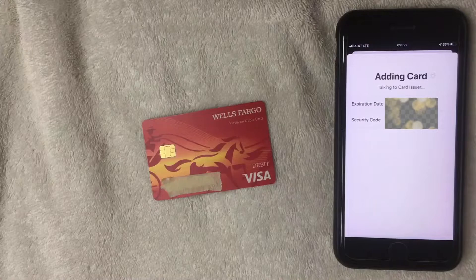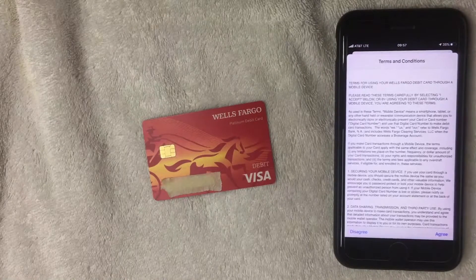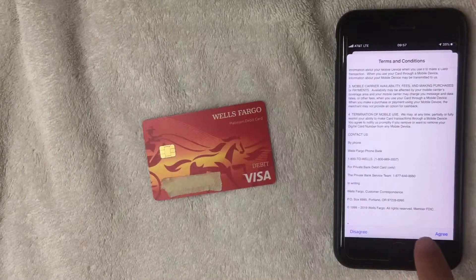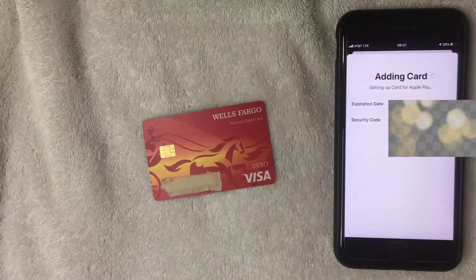Now it says it's talking to the card issuer — still waiting. Now it says "Setting up card for Apple Pay." After about 15 seconds, the terms and conditions populated. Feel free to read through that before you accept, and if you agree to everything go ahead and click the bottom blue button — clicking Agree.